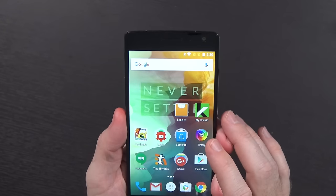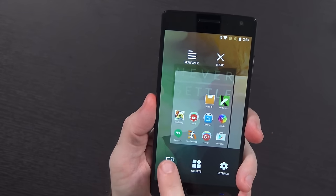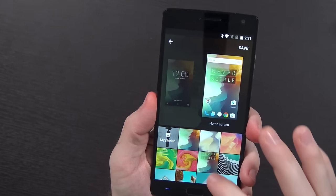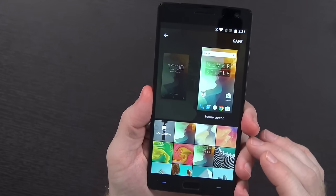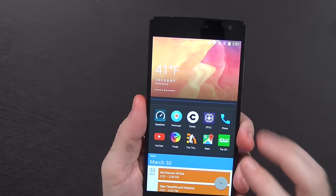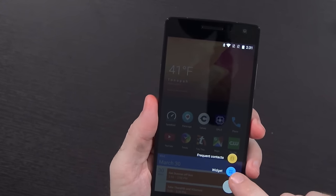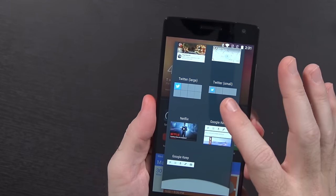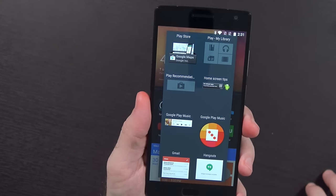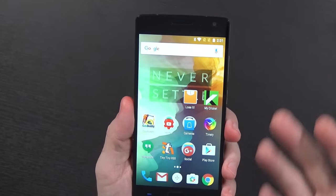They say there's a new launcher setting to support a wallpaper picker, so when you hold on a home screen you've got the wallpapers here. I don't believe this is anything new, but they say it is. There's a shelf upgrade, but it doesn't look hugely different to me. You add widgets by clicking the plus button — there's frequent contacts, or you can pick from all the widgets on your device. Other than that, the grand majority of it seems to be just performance improvements and the fact that it is running Marshmallow.